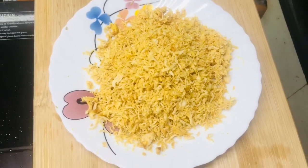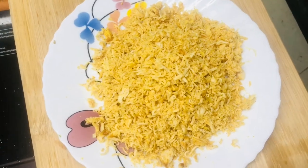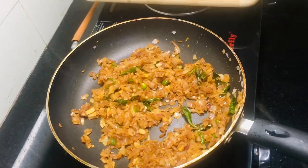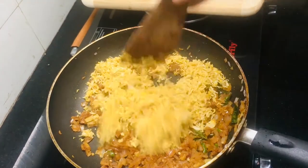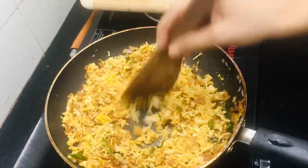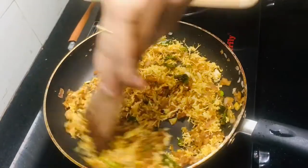Add 1g of chicken. Now we have to add 1g of chicken. The chicken is ready.